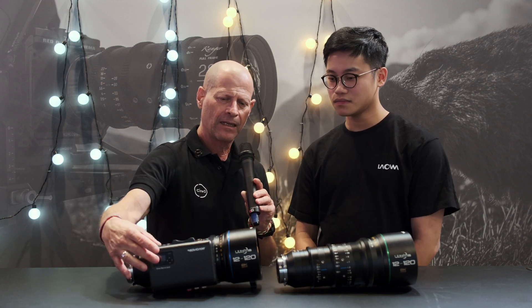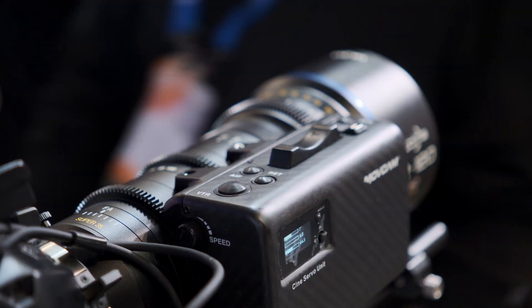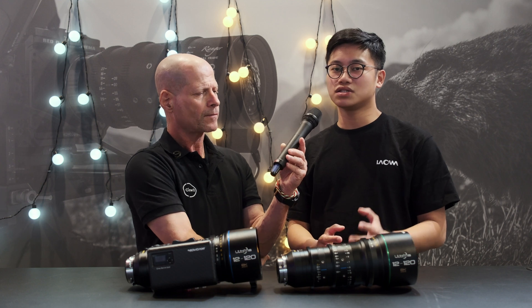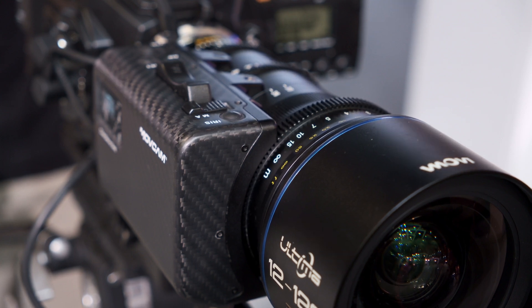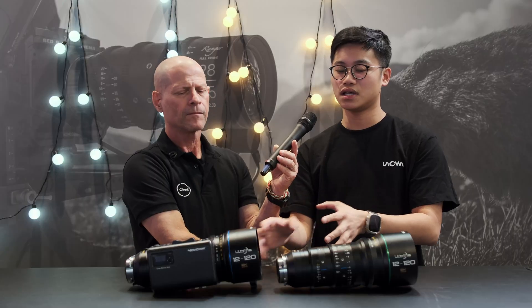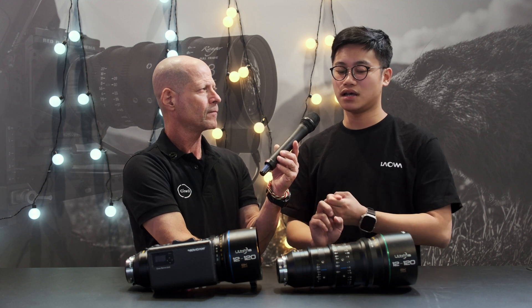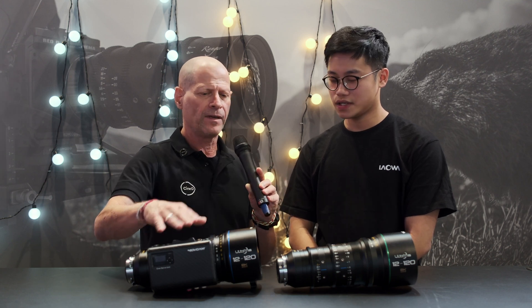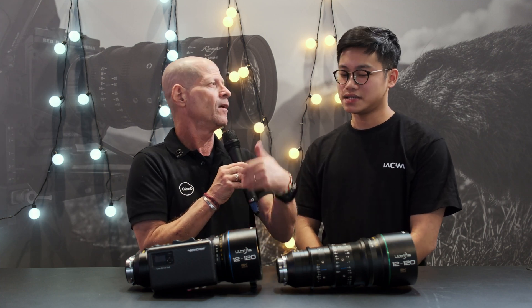One of the lenses has an additional part — a servo motor. Laowa partnered with MoveCam to make it compatible with the Ultima broadcast zoom lens. A broadcast zoom lens needs a servo motor for quick movement during ENG and EFP work. This servo motor provides convenient control over the focus ring, aperture, and zoom ring. Note: this is not an autofocus lens — it's fully manual, and the servo assists mechanical ring control.